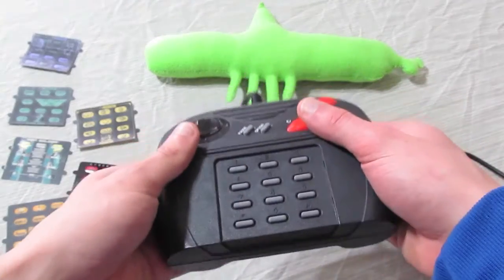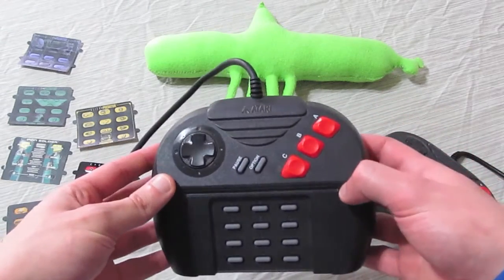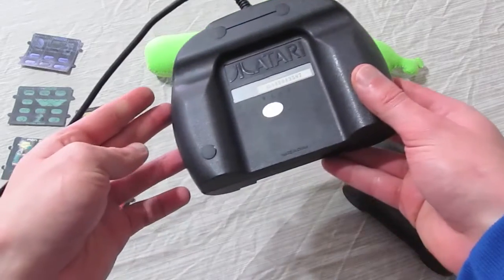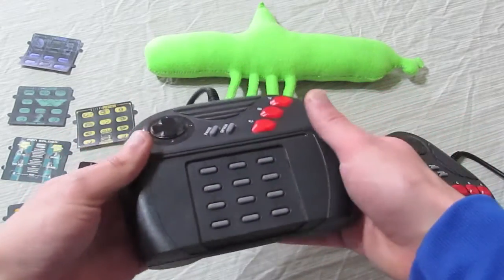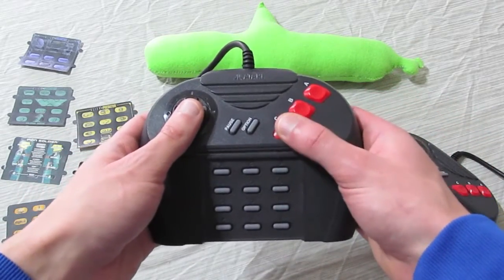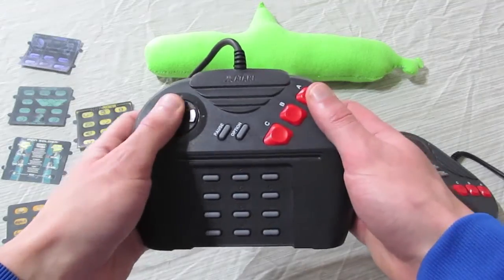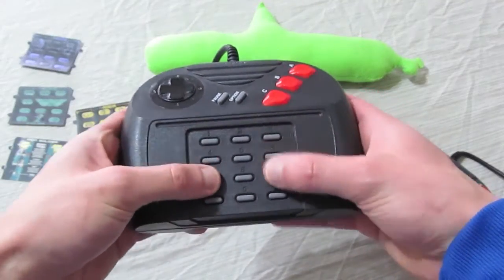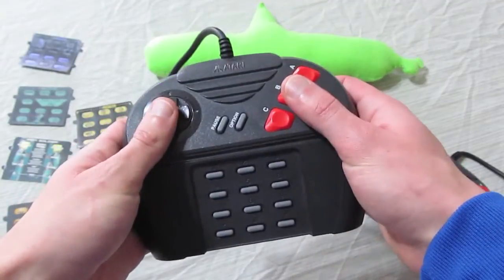Like most things Atari Jaguar related, the controller has been the brunt of many jokes and the focus of much ridicule. The three main complaints are that it's too big, it's too confusing, and features a strange number pad with outdated overlays. I'm going to give the Atari Jaguar a proper review based on 15 years of actual use.